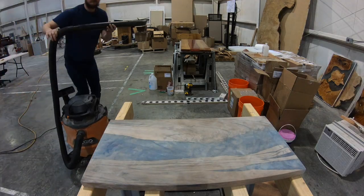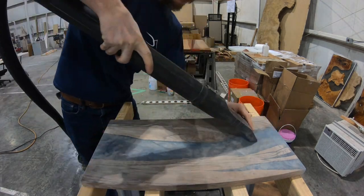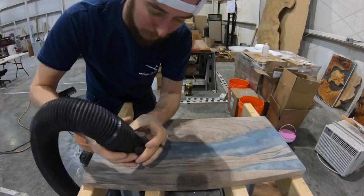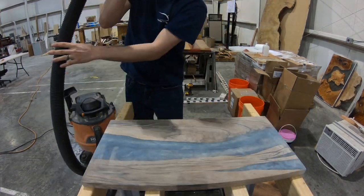In this video, we're going to show you exactly how to get a professional finish on a charcuterie board, but you can also use this if you're building a table as well. Here we are just vacuuming up the dust off of the charcuterie board before we put the finish on.